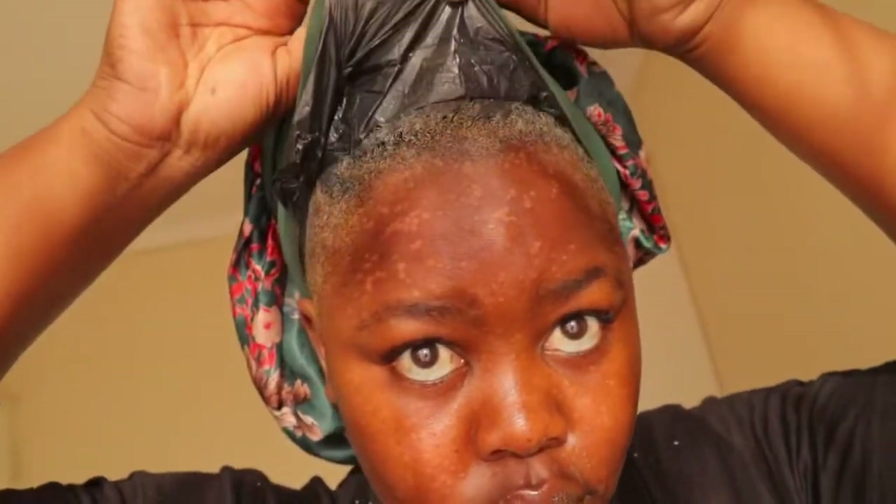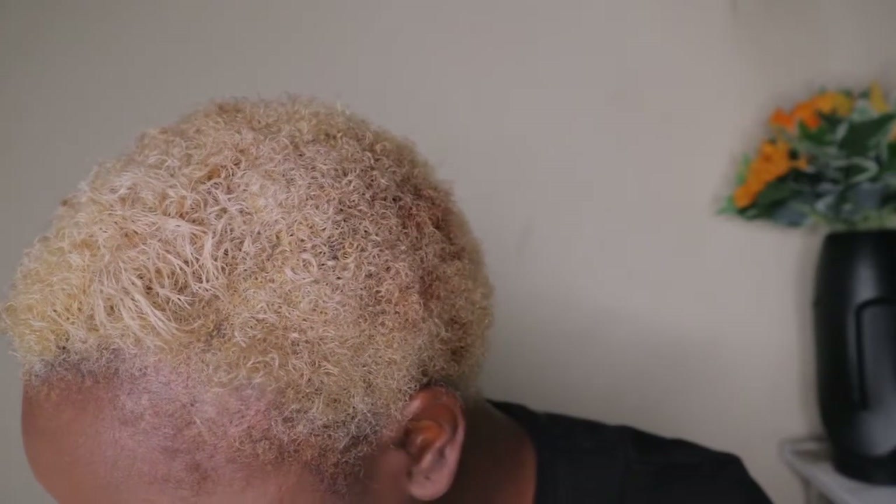As you can see I applied a black plastic cover over my hair with a bonnet on top just to speed up the process. But this is how my hair came out — I don't see much gray. There's a patch over there and I think I didn't apply enough bleach in that spot. But yeah, this is the final result — thank you.